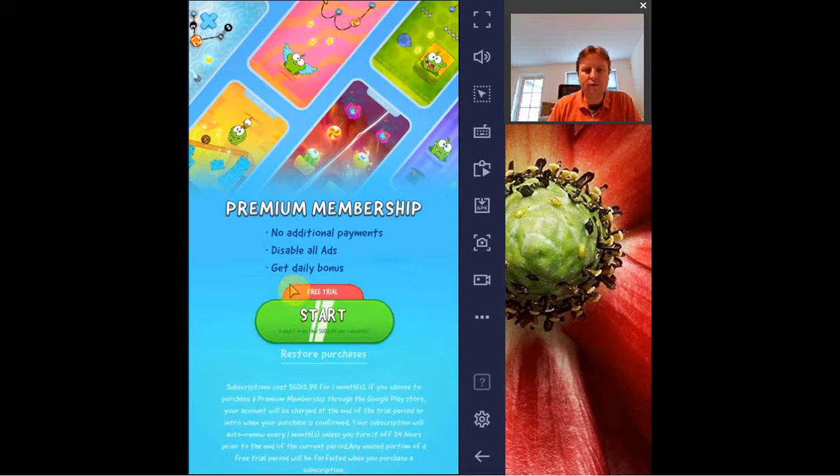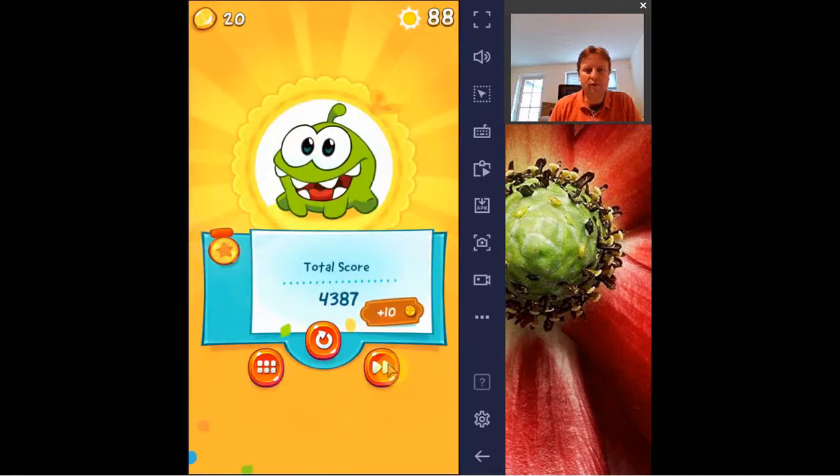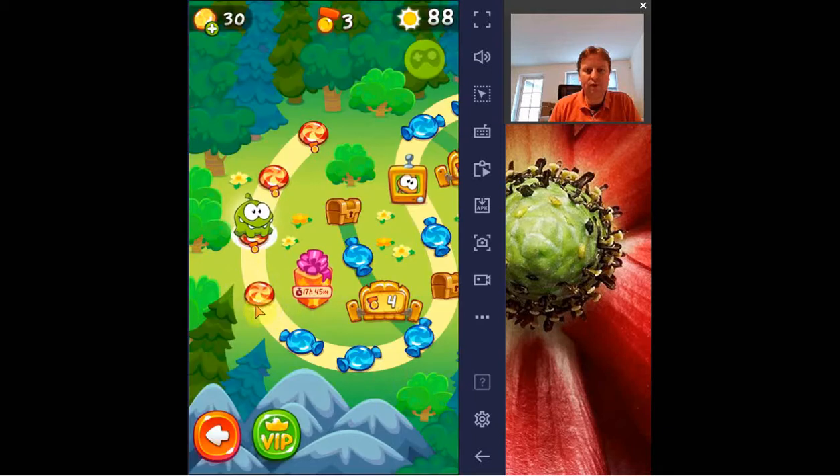You have to be careful — you're inclined to just click on start, but actually if you do that, you start a premium membership. That starts maybe with a free trial, but I have the feeling that it goes automatically to payment, so you're not going to do that.